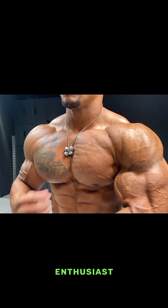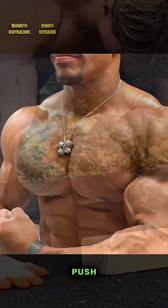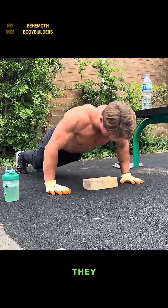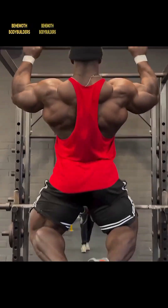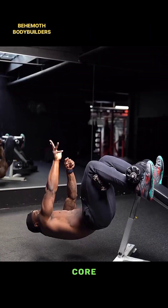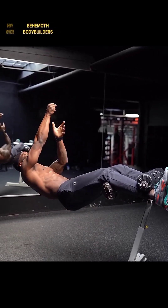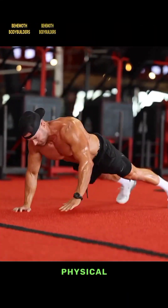Hello fitness enthusiasts, you're welcome. Today we're tackling the titan of bodyweight exercises — the push-up. A push-up is a calisthenic exercise that involves lifting and lowering your body using your arms. They are commonly used to build upper body strength, improve core stability, and enhance overall physical fitness.